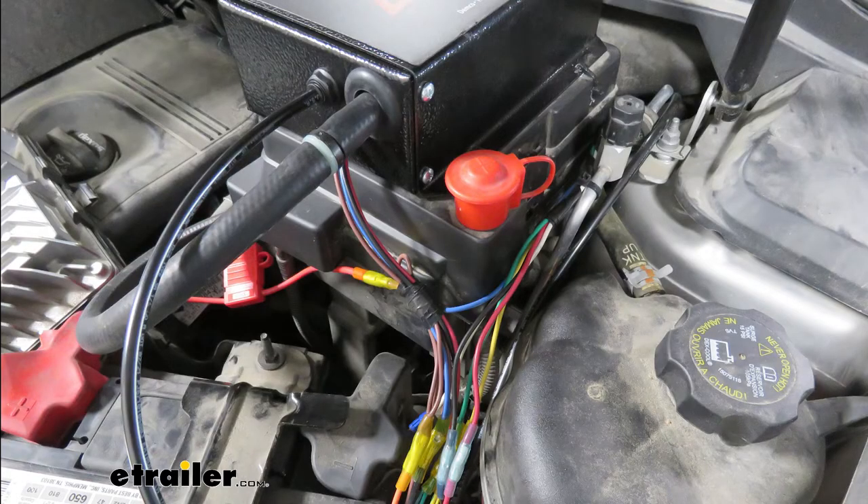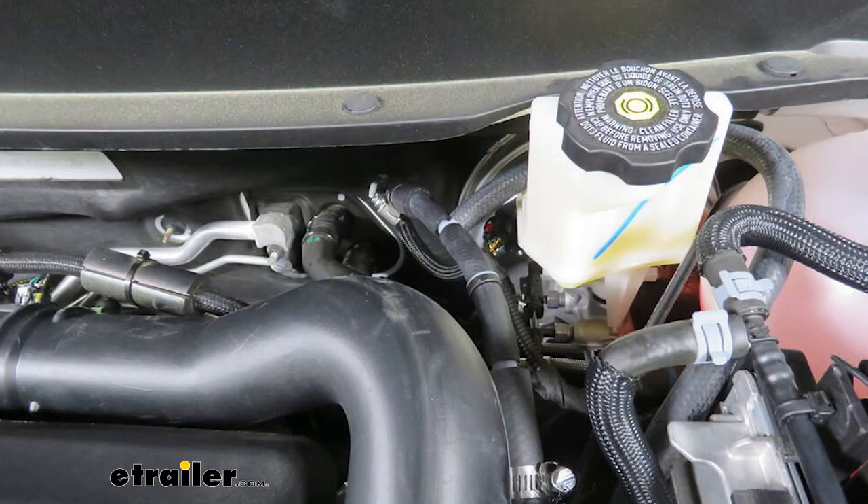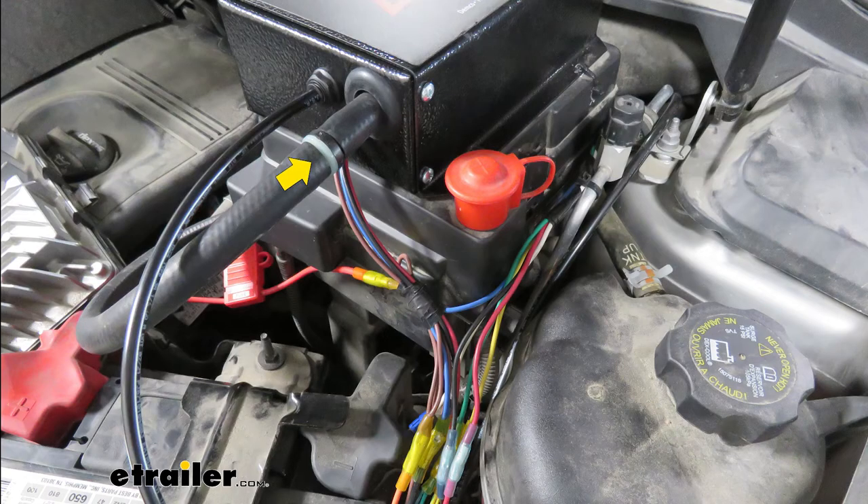Now we need to hook up the vacuum line. Locate the vacuum port coming from the brake booster and follow it to the throttle body — that's the vacuum line we're hooking into. Once identified, cut it in half at a nice straight section and install the T-fitting along with a check valve. One end of the T-fitting goes to the line from the brake booster, one to the throttle body, and the other end goes to our operating unit.